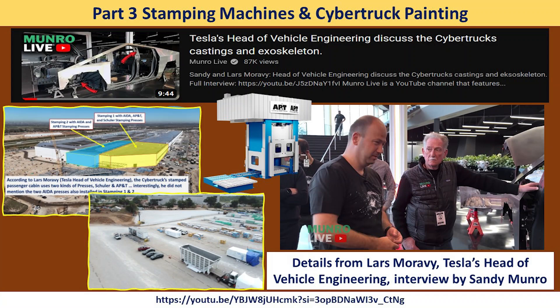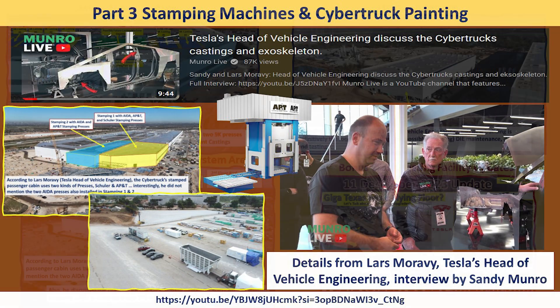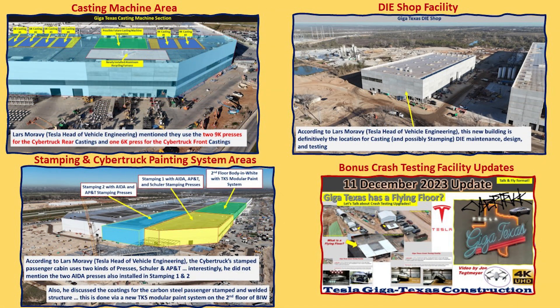In a recent interview by Sandy Munro with Lars Moravy, Tesla's head of vehicle engineering, we got a lot of really great information, and I would highly recommend you take a look at the main video — the link is here on the screen and in the video description. Based on that, we got some great news and information that pertains to Giga Texas, specifically about these four areas.